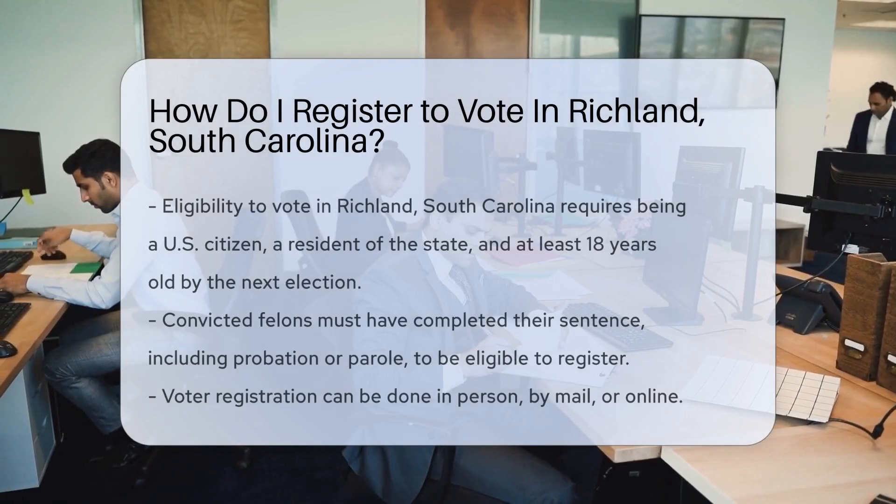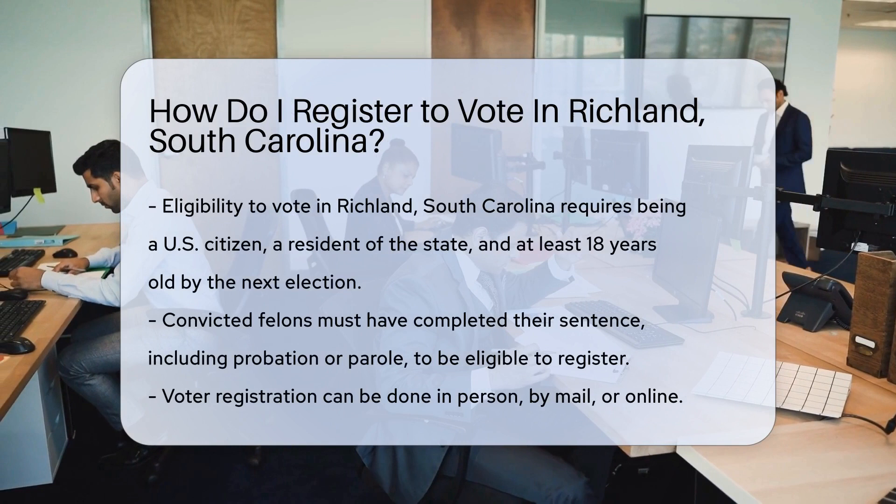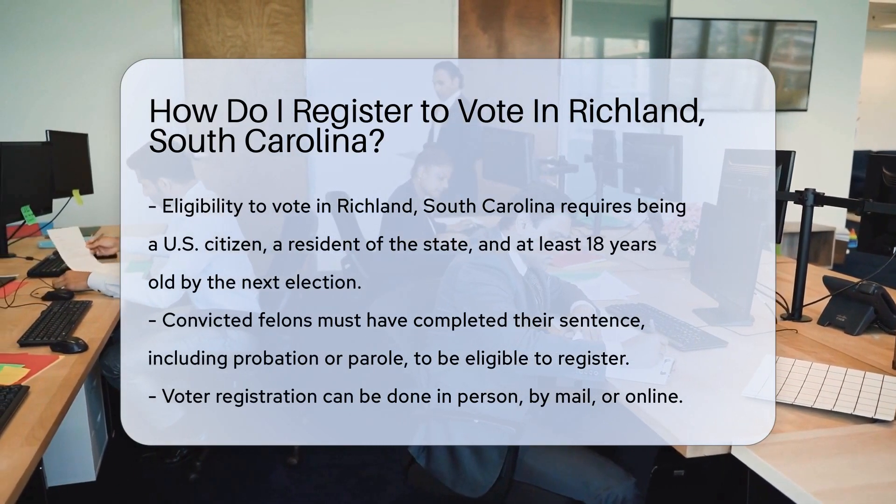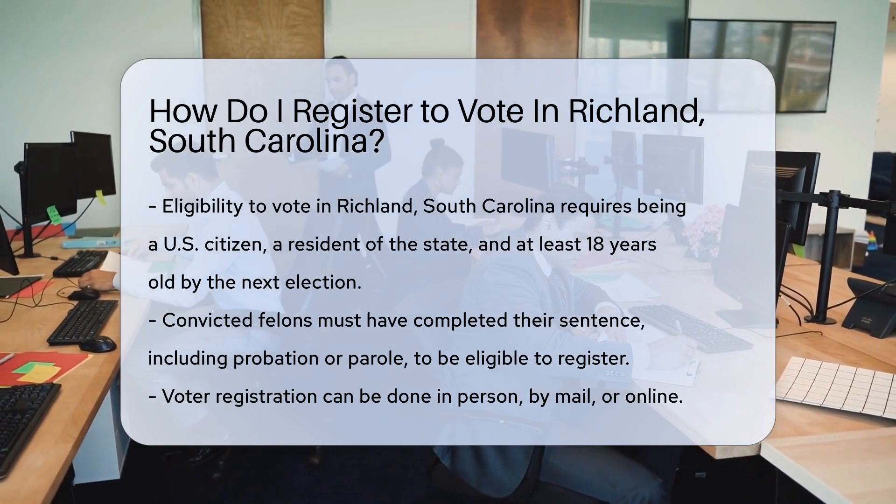So you're ready to exercise your democratic right in Richland, South Carolina. Fantastic. Voting is a privilege and a vital part of our democracy. But before you can vote, you need to register. Let's dive into the how-to.